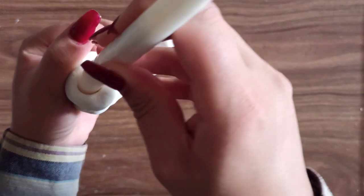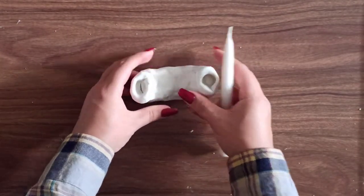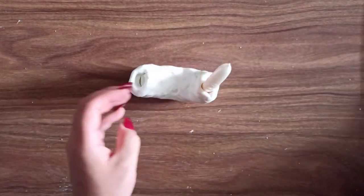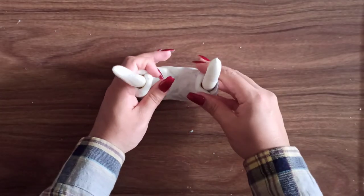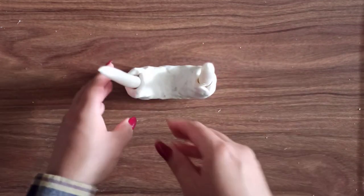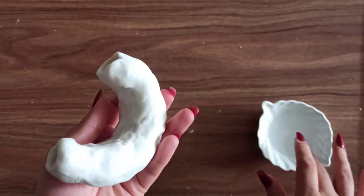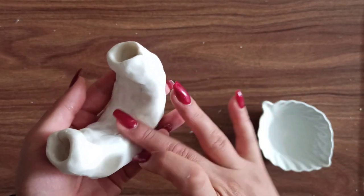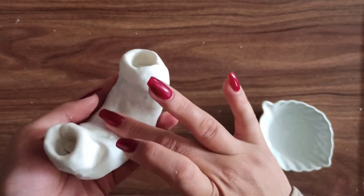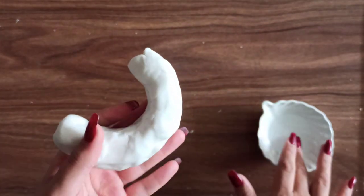The candle holder isn't looking smooth at this point, but that doesn't matter — we just want the overall shape to be right. I put my candles in to make sure it was standing straight, pushed the bottom to make it a bit flat, and then grabbed some water and used my fingers to smooth out the clay as best as I could.